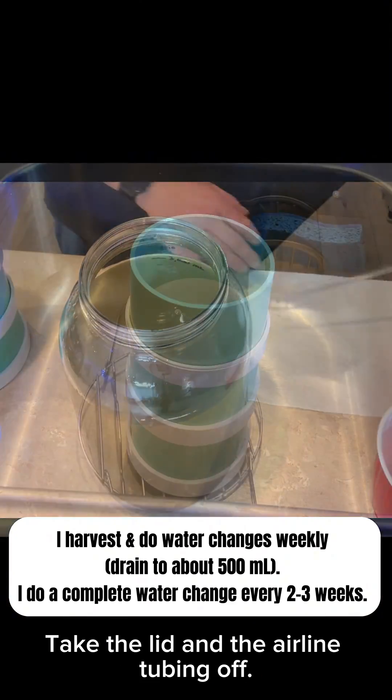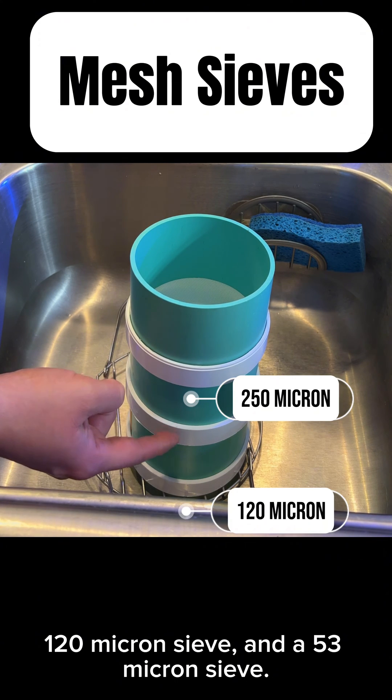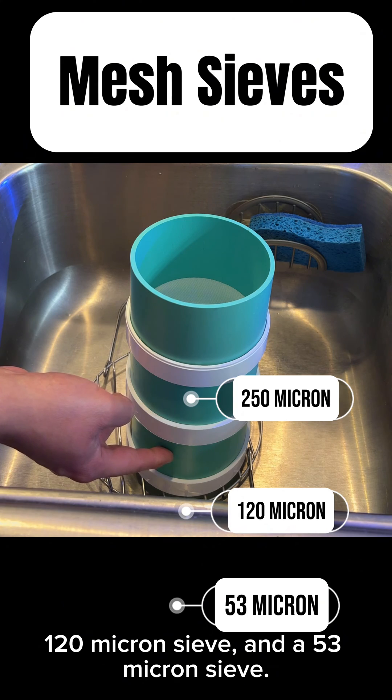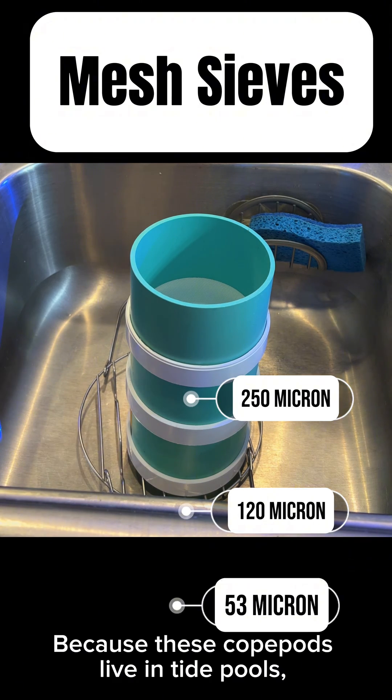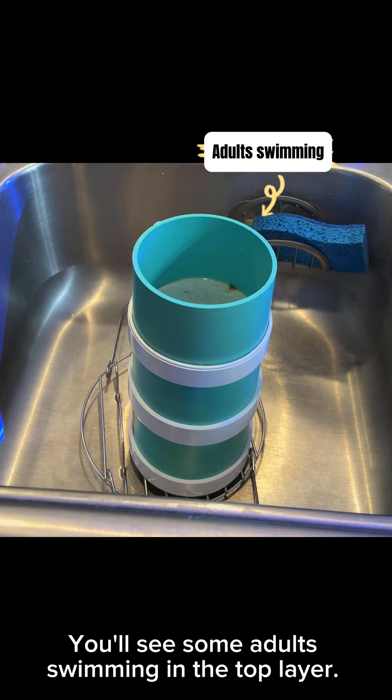Take the lid and the airline tubing off. We'll run the culture through a 250-micron sieve, a 120-micron sieve, and a 53-micron sieve. Because these copepods live in tide pools, I don't worry too much about pouring them through the sieves. You'll see some adults swimming in the top layer.